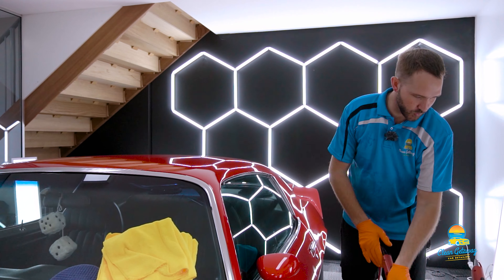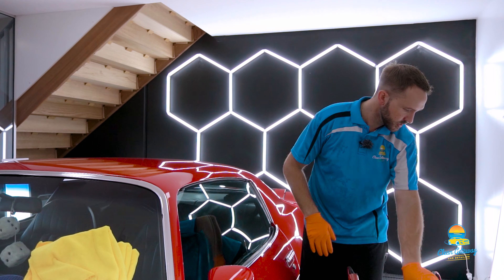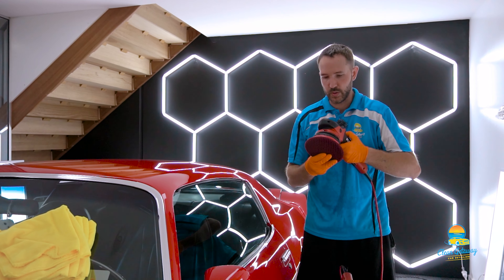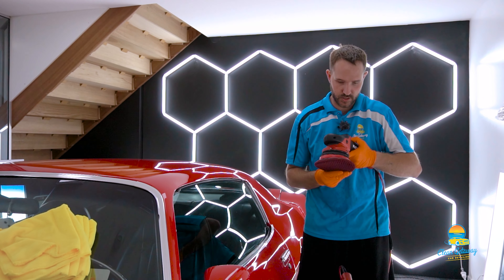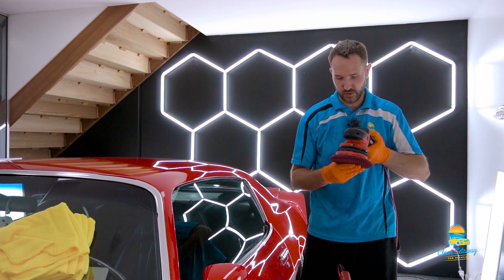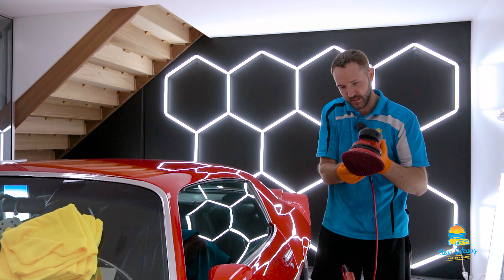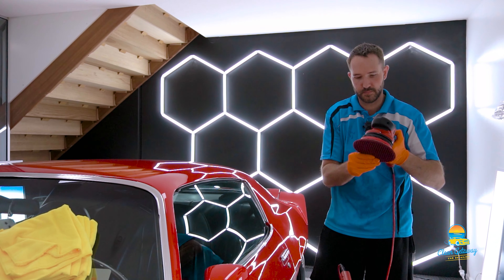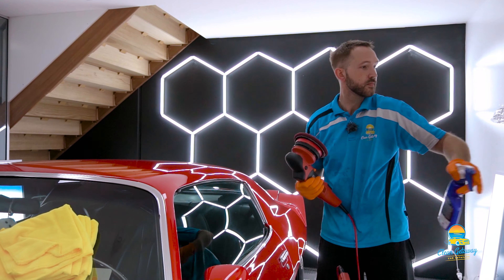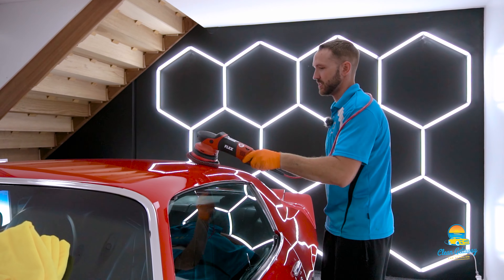That is the VRG and we're going to do the exact same panel — just a different spot — with the new machine. Swap them over. Obviously we've got a smaller backing plate here so I just need to get this centered right, and this Velcro has a lot more stick than the previous backing plate. There we go. Same thing — hot polish. Alright, let's see what she sounds like.